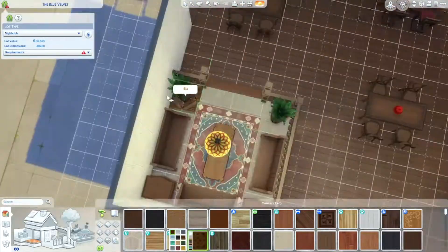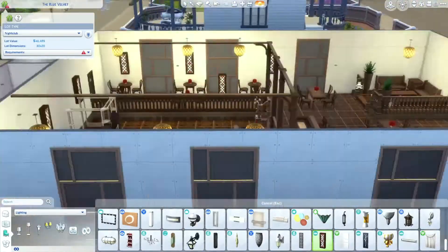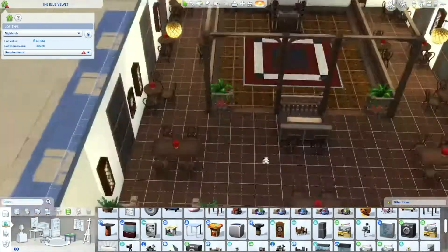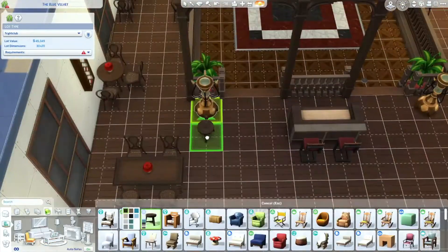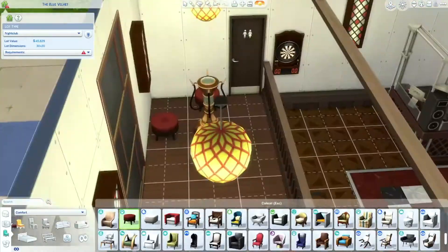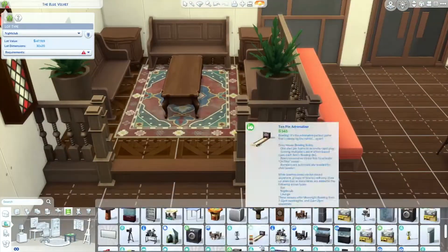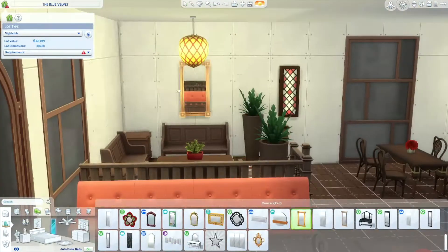I wanted it to be very traditional — not a lot of modernness to it, though there are some modern aspects. I wanted it to feel like it needs to be updated but is still alive. I also added bubble machines — I never use them and thought they'd be perfect here. I added a lot of cute little decorations and wanted it to be super fun.